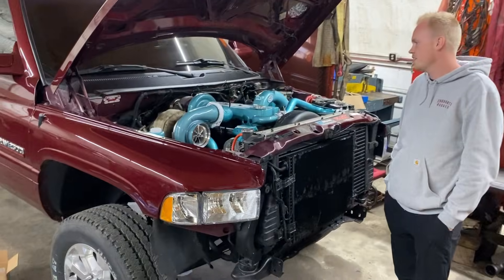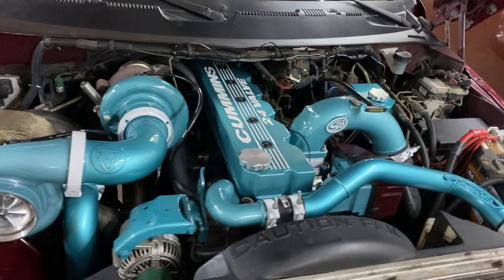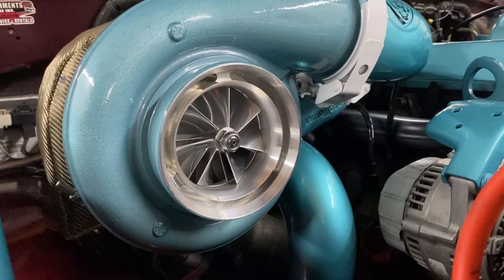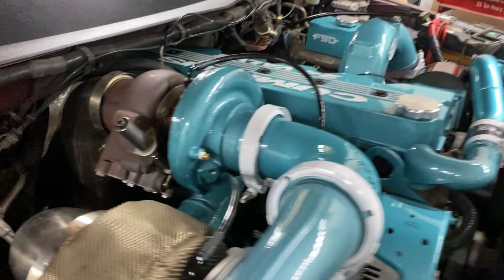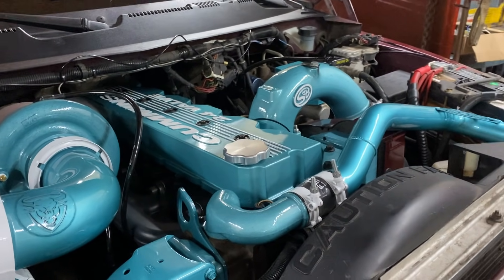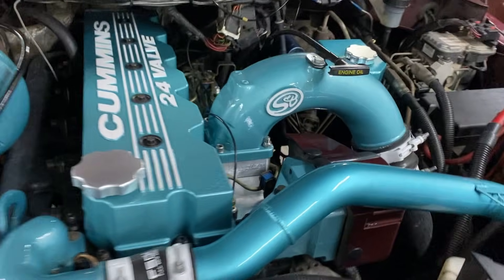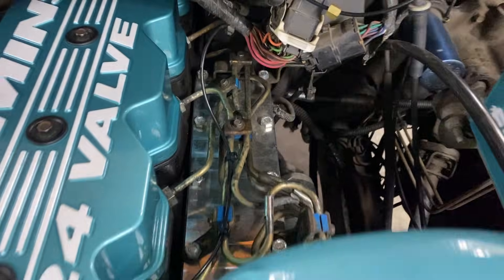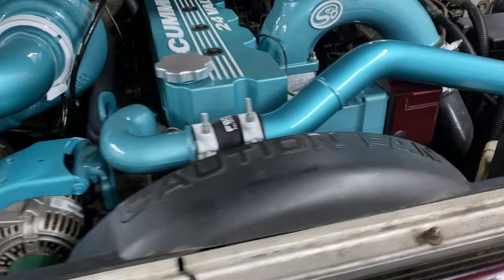This is my 01. As you can see, I've sunk a little bit of money into this thing — don't tell the girlfriend. Evil Fab compound kit. We're running a SXE 362 into a S488. A little bit big, I know, which is why we're doing the P pump. Marine valve cover. Under that valve cover we got Hamilton push rods, valve springs, all the goodies to keep valve float away. We're running an S&B intake horn and underneath that is a Glacier Diesel Performance air ram.